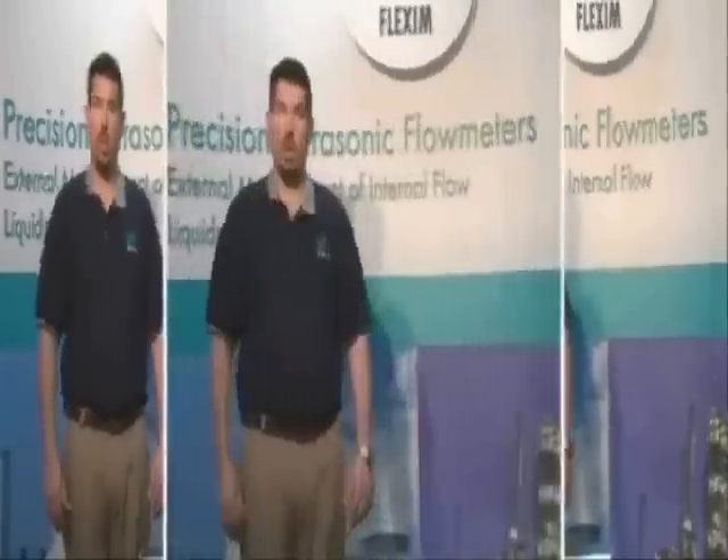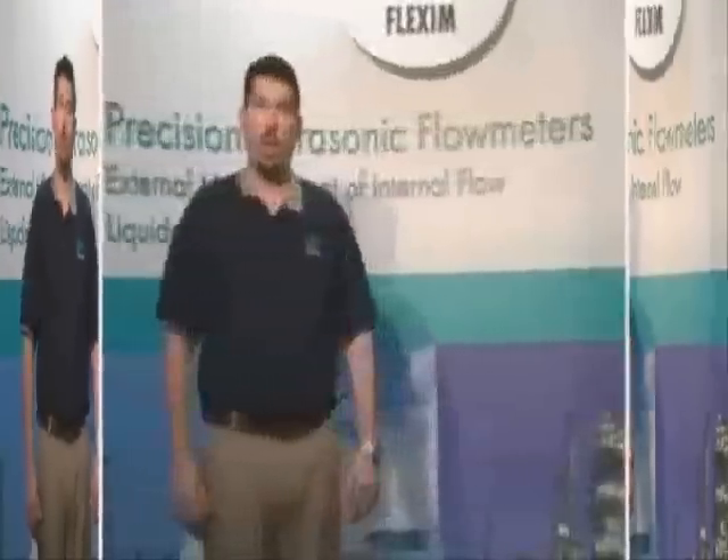Before we begin, we'd like to talk about what we'll be covering in more detail. We're going to start by talking about how our keypad is laid out and how to navigate through our menu system. Next, we'll go over how to tell the meter about the pipe and fluid we'll be measuring. After that, we'll go through the process of actually starting a measurement. Lastly, we'll talk about how to tell the meter what you'd like to see on the screen when you're measuring — we call this output options. This is the order you'll want to use when setting up a meter.